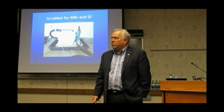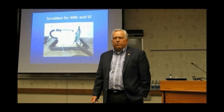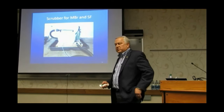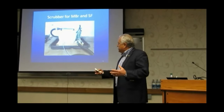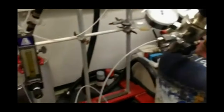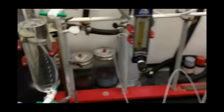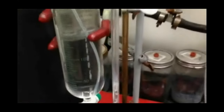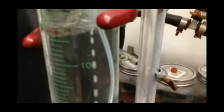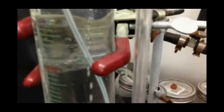This is designed for methyl bromide specifically, but also for sulfuryl fluoride — not for phosphine. It's a liquid that the gas is bubbled through, and then the fumigant comes in and is destroyed. This is our lab bench. This is methyl bromide being released through a solution, and you notice as it reaches the top of the column, it's basically destroyed.